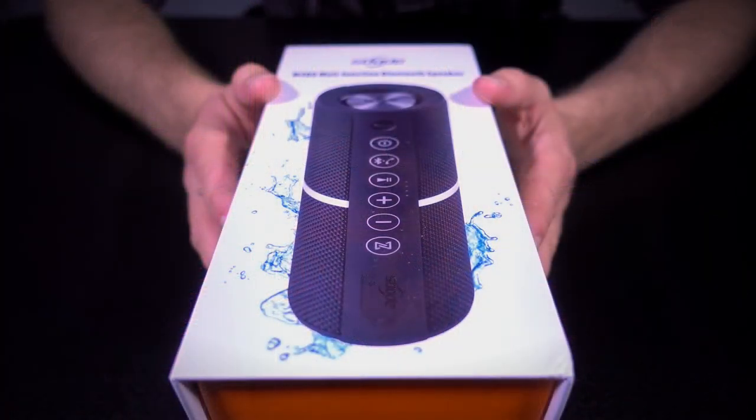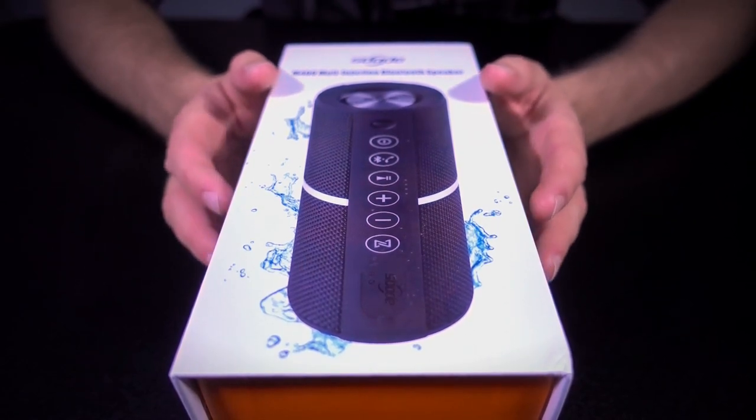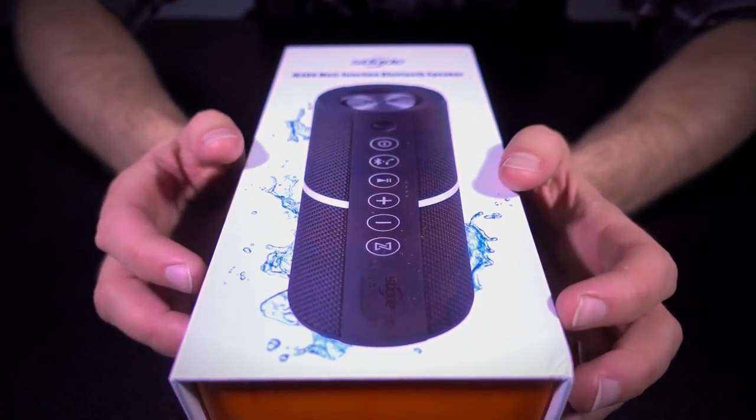So that's the price I evaluated it at. If, as you're watching this review, you're interested in purchasing one of these for yourself, there is of course a link down in the video description, and there are also timestamps down there if you'd like to jump around the review. So let's take a closer look at the Sbode M400 Bluetooth speaker.